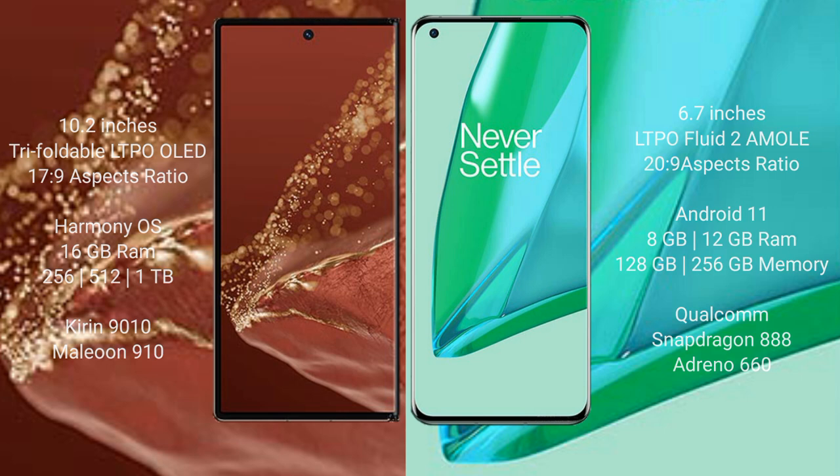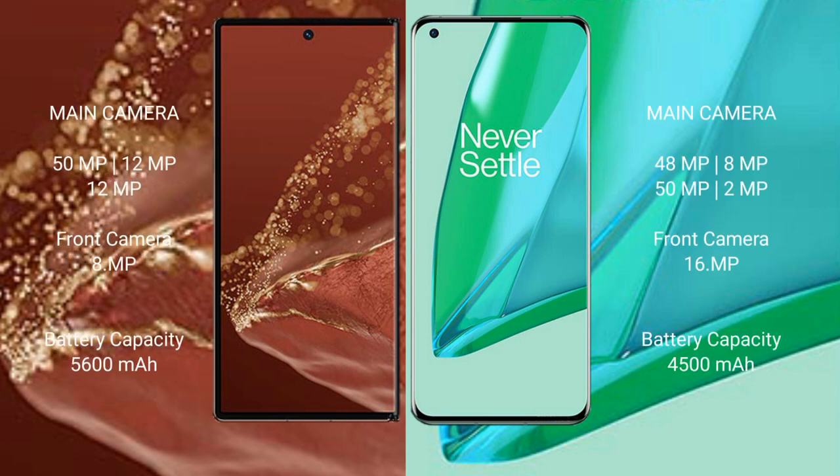The Huawei Mate XT Ultimate features a rear triple camera setup of 50MP plus 12MP plus 12MP, and a front camera of 8MP. The OnePlus 9 Pro features a rear quad camera setup of 48MP plus 8MP plus 50MP plus 2MP, and a front camera of 16MP.